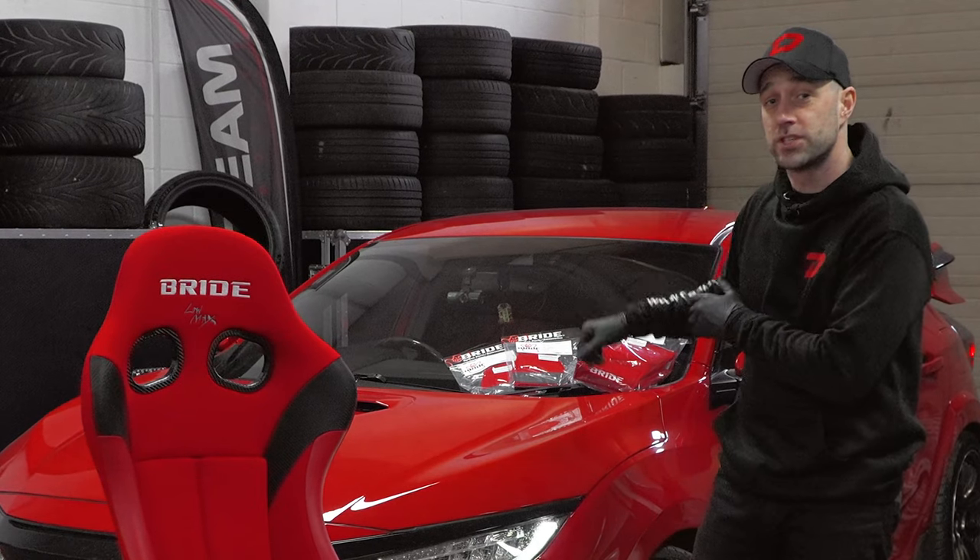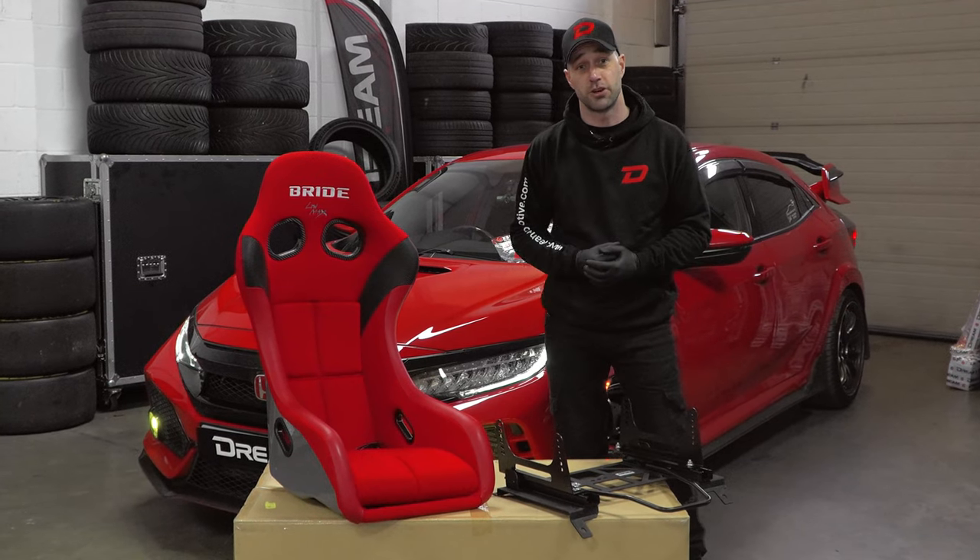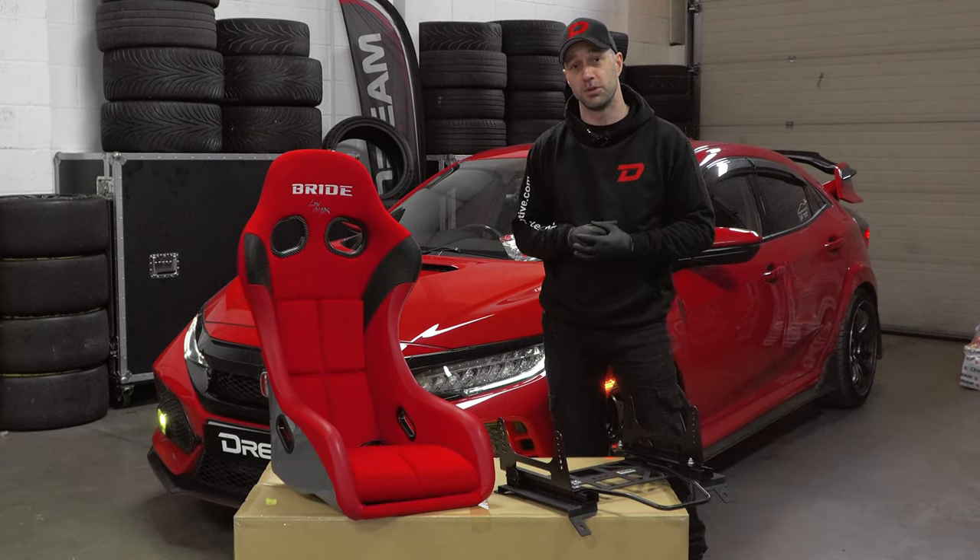First up we're going to get the original seat out of the car. Once that's out we'll get the frame mounted and drop the seat in — quite an easy straightforward job, but it's going to make a big difference when driving the car.